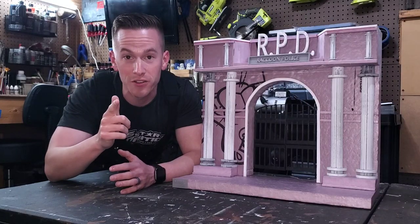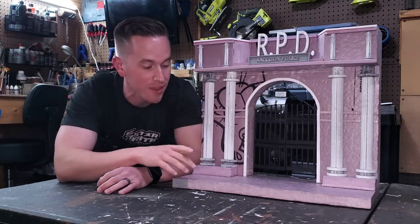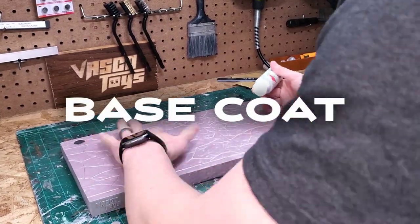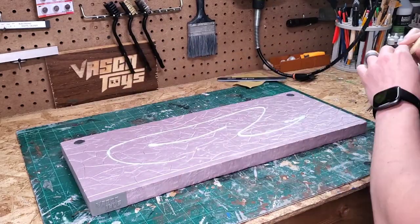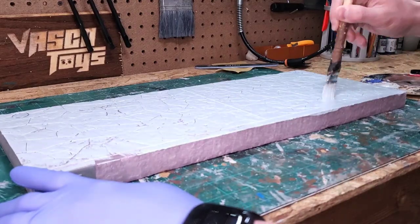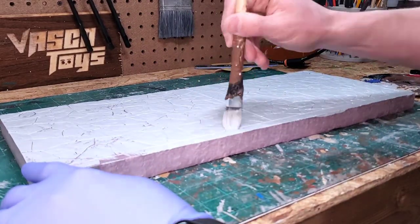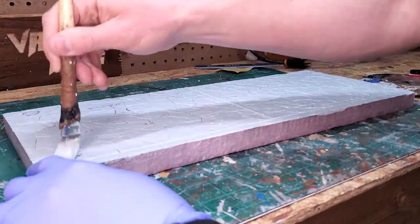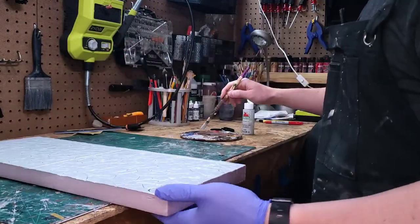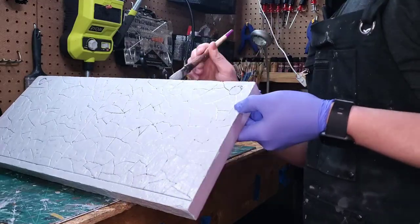The first thing I'm going to do is base coat the diorama. I'm going to do the wall portion in black and the base in a light gray. I chose Granite Gray by Apple Barrel to base coat this diorama base. The final product is supposed to look like a weathered cobblestone sidewalk, so I'm starting with this light gray because I'm going to weather it later. My goal in this first step is just to get full coverage in every nook, cranny, crack, and crevice that I've carved into the base.